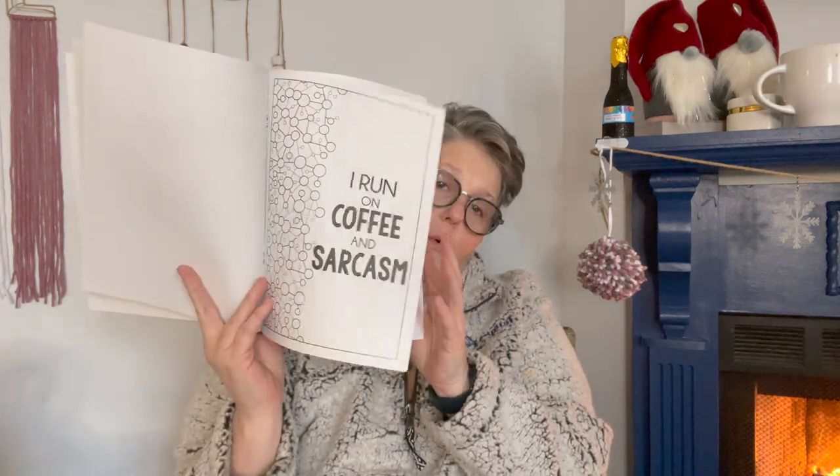I found one more of these sarcastic 'I'm Fluent in Sarcasm' coloring books. I'm going to put this in an upcoming giveaway — a stationery giveaway I'm planning to do next. Speaking of giveaways, if you entered my current giveaway, the drawing is ending today for the beauty pampering kit. I will have that video up tomorrow with the winner.